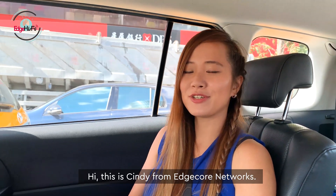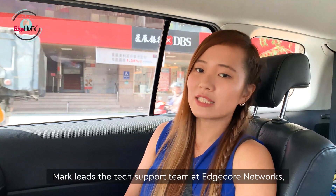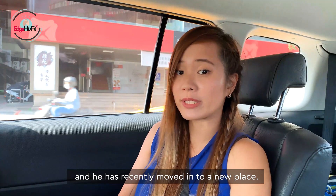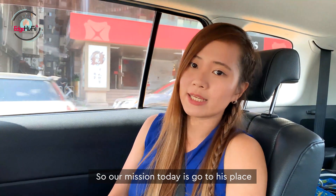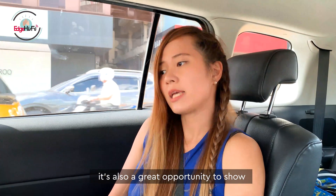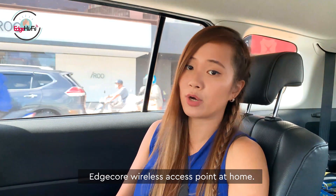Hi, this is Cindy from Edgecore Networks. We're now heading over to Mark's place. Mark leads the tech support team at Edgecore Networks and he has recently moved into a new place. So our mission today is to go to his place and install a wireless access point. It's also a great opportunity to show how anyone can install an Edgecore access point at home.